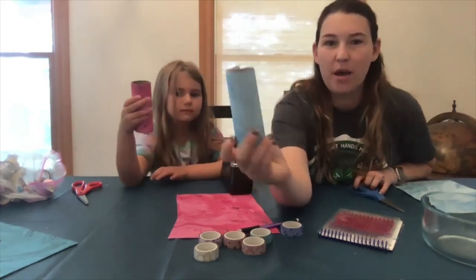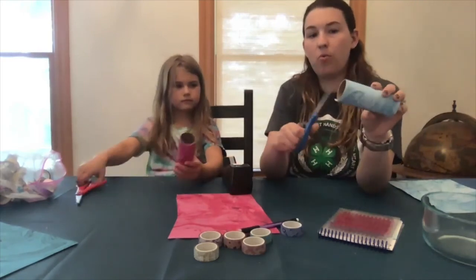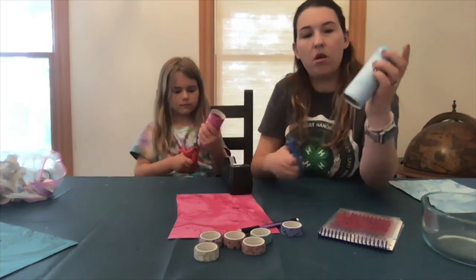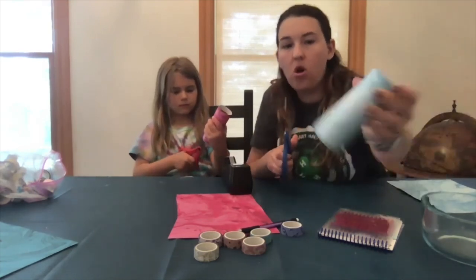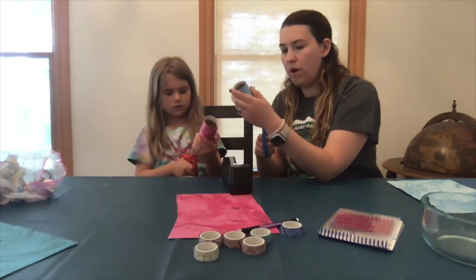So we've covered our toilet paper rolls. Now what you're going to do is take your scissors and on one end of the toilet paper roll you're going to cut just really little slits all the way around.